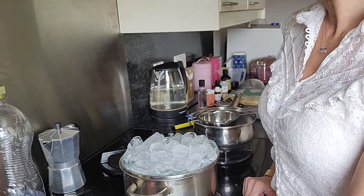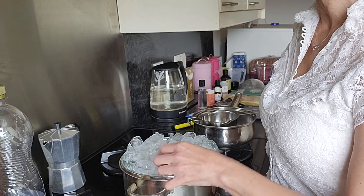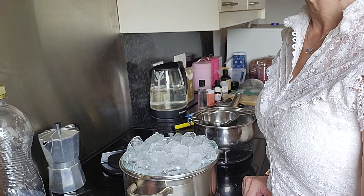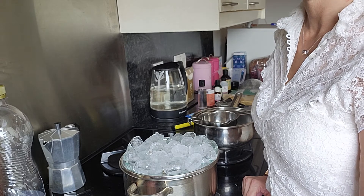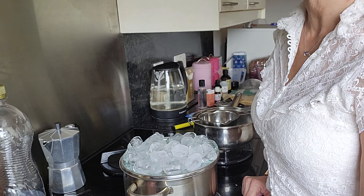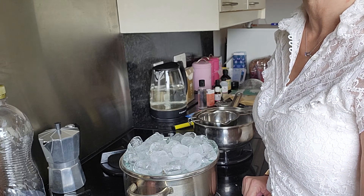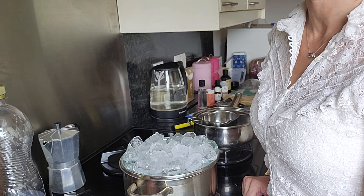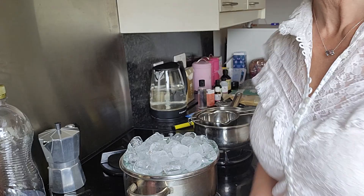And so there we have it — off it goes. We just have to wait now, and I'll come back every so often to check and replace the ice. We'll soon have Cherry Blossom Hydrosol, and then we'll be ready for Phase 2. Stay tuned.